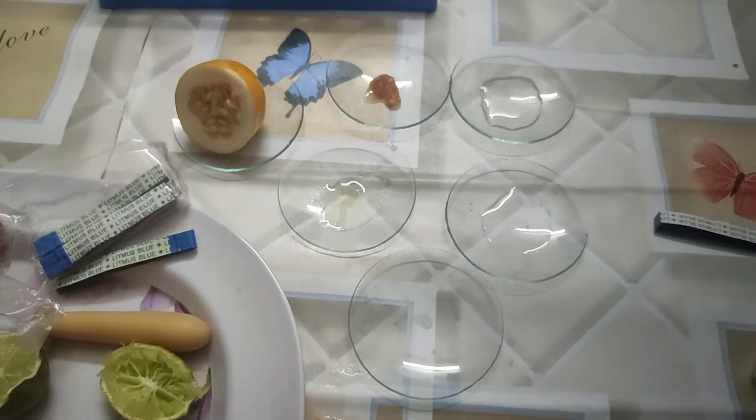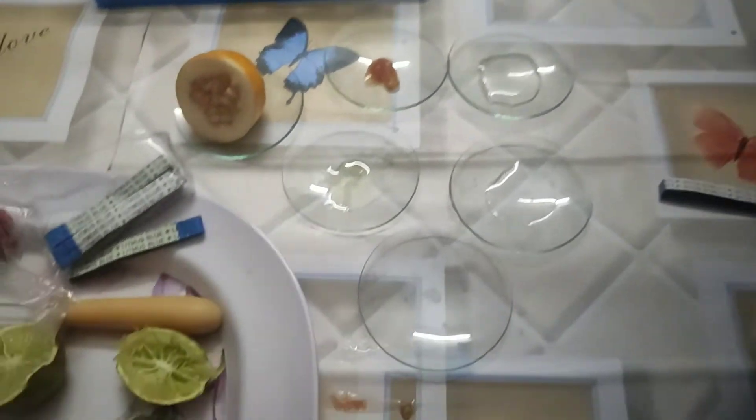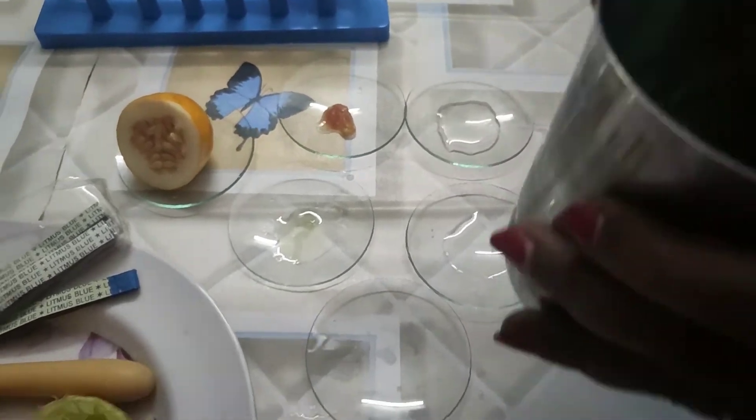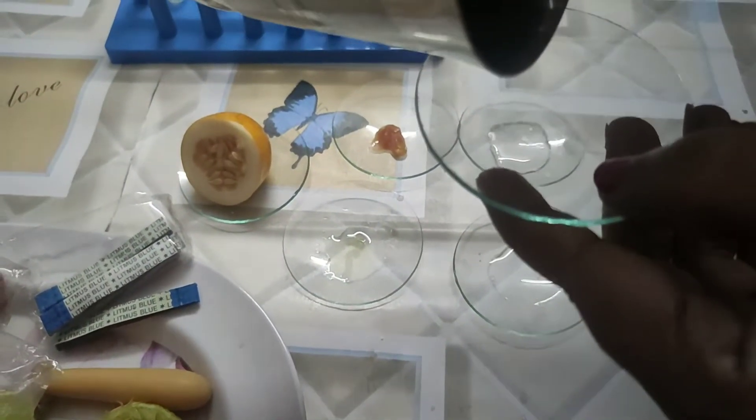These are the samples, and one more sample I wanted to take is soap water. I just have the soap, so soap water I am also taking in the watch glass.